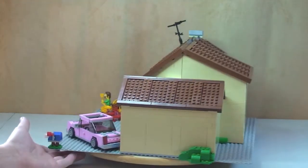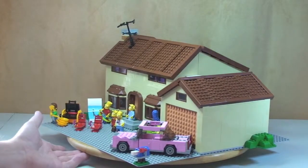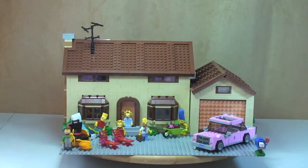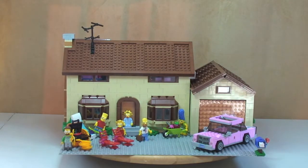This really is an awesome set — the design is absolutely fantastic. Although this is ages 12 plus, this should and will appeal to a real broad spectrum — it's for all ages. For adults it's a great display item, could go great in a Lego city. For Simpsons fans the level of detail is fantastic, and the playability for younger kids once it's built is great too.